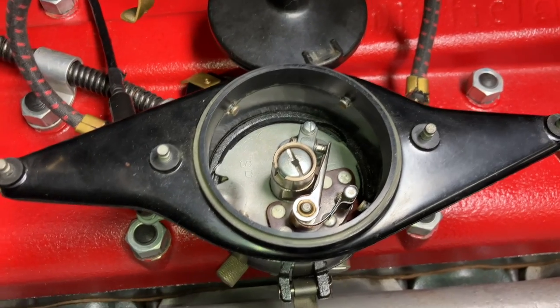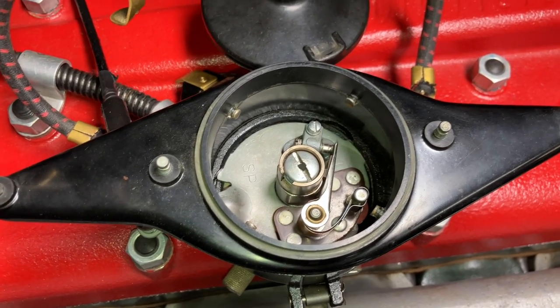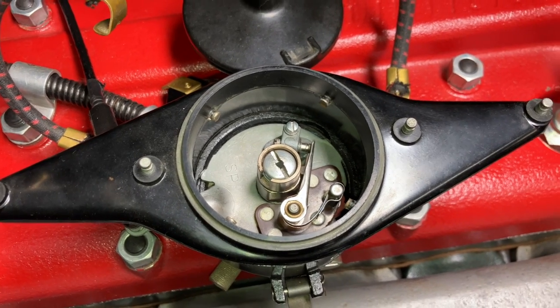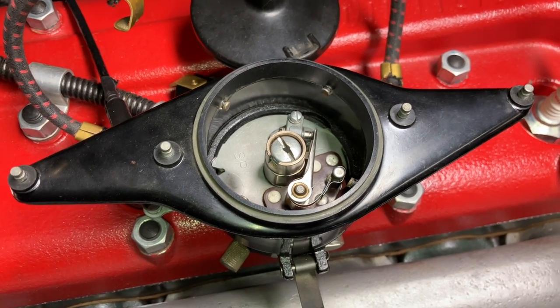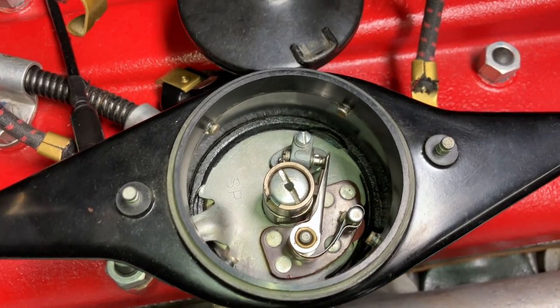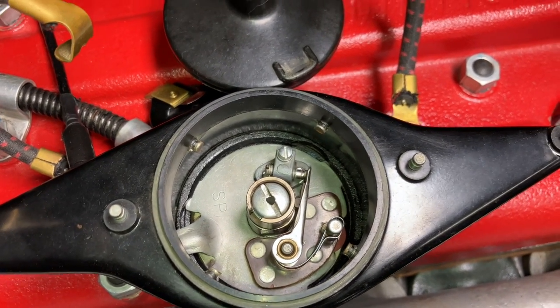Often the point gap has closed up below the minimum of 0.018 inches. So I popped off the distributor body to check the point gap, and I noticed there was more going on than just the point gap. So let's take a look.